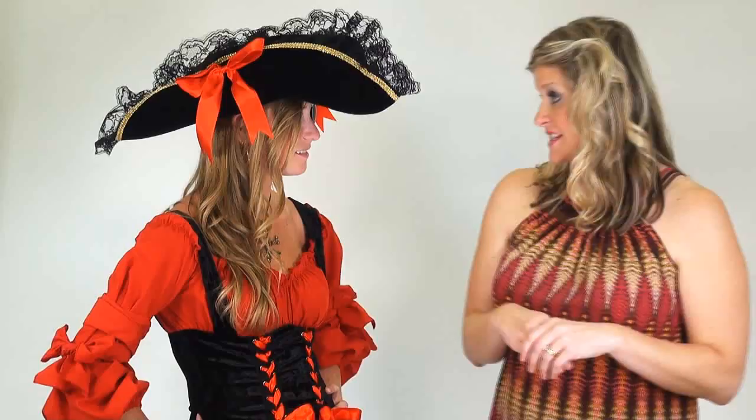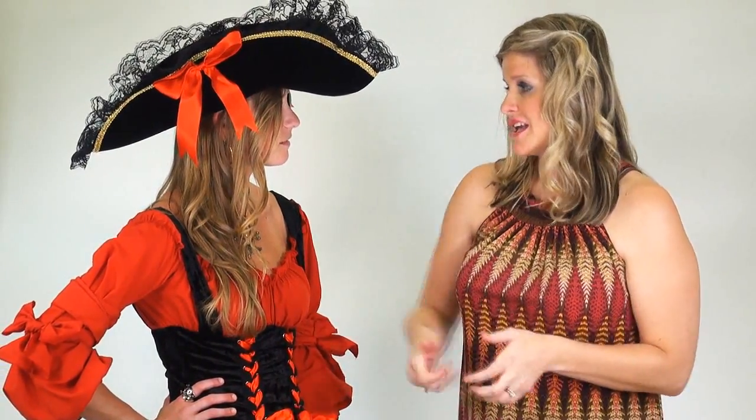I think the next step would be to get you in these accessories — in the tights and the boots — and see how they look. What you have on looks great, it's great for work and it's fun, but you can absolutely take it up a notch when it's time to go party with friends. Here are just a few ideas on how to do it, so let's check them out.